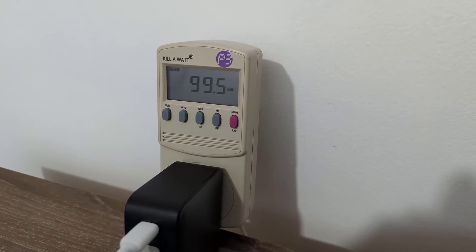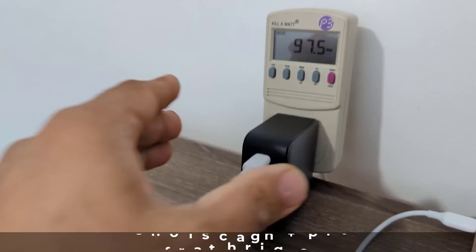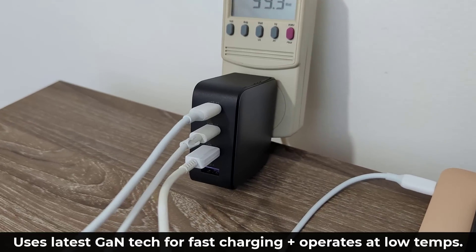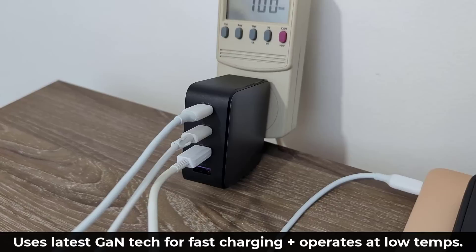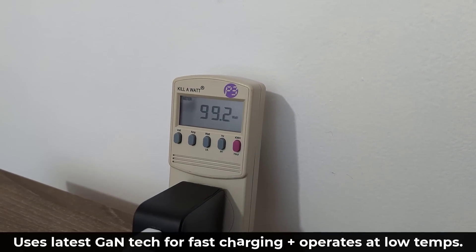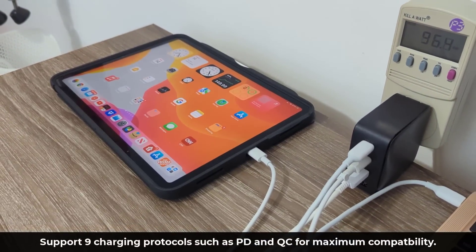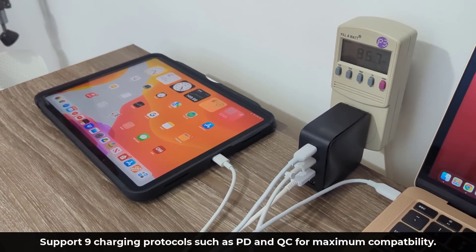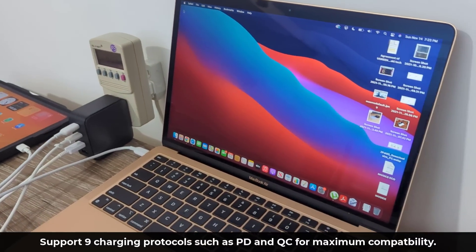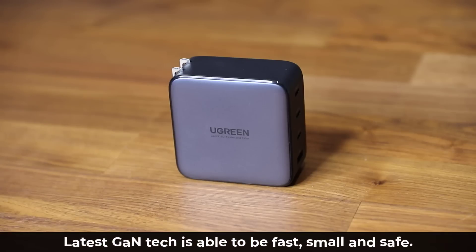98.8, 99.5 watts power draw from this little guy, and it's barely hot. The GAN technology makes sure this thing remains as cold as possible. It's slightly warm but it does not get hot like other adapters, even as it is drawing maximum power. It supports nine charging protocols including the highly popular PD and QC charging, so it has maximum compatibility with devices like Samsung and Apple. This charger uses the latest Navitas GAN power IC technology, enabling three times faster charging rates while remaining small and portable, and operating at a lower temperature — which translates to safety.